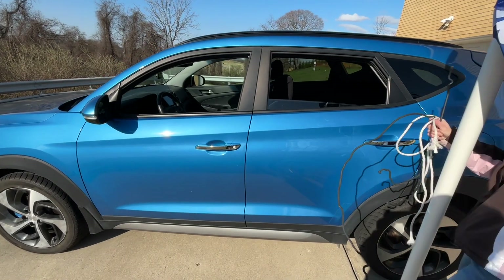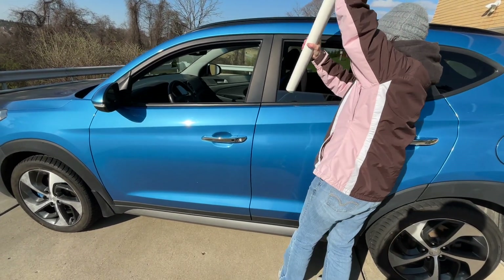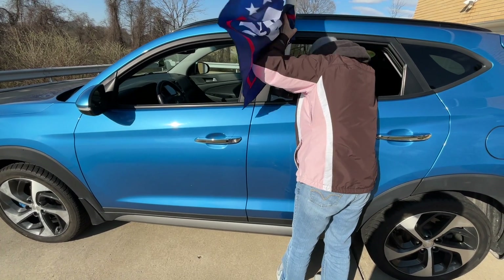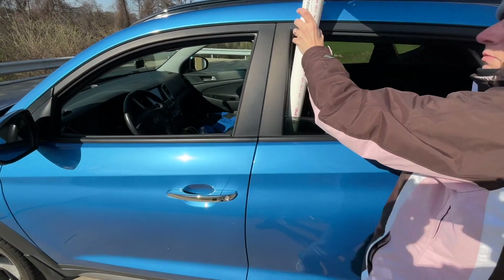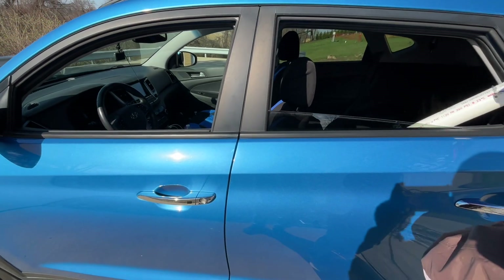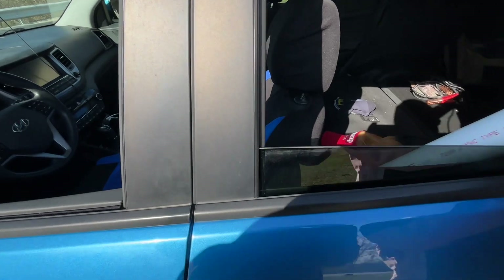Some people — you see the back windows are up just a little in this vehicle. The back window will go all the way down, but some people's windows only go halfway down in the back for child safety. So you simply put your flag right in the back window.